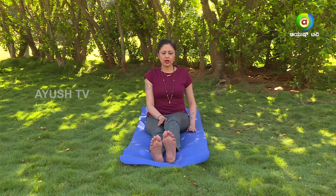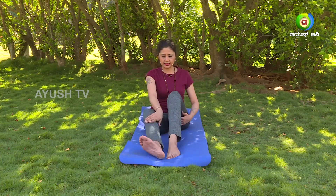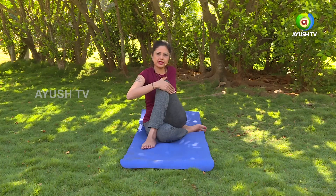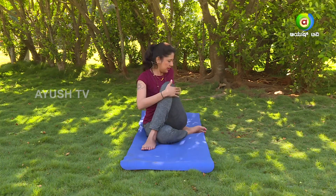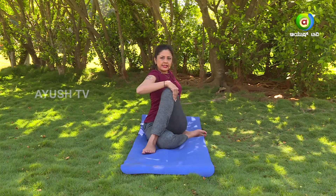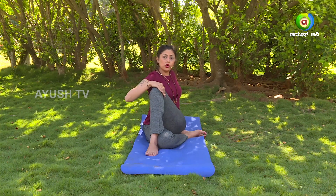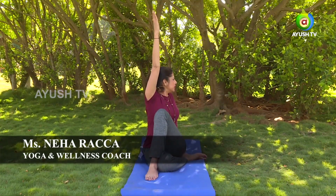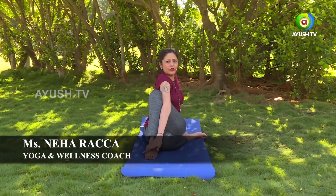This is the easy version of Ardha Matsendrasana, also called as Vakrasana. For doing Ardha Matsendrasana, you will fold the right leg in and then bring the left foot at the side of the right knee. Once you do this, again in the same way, left hand goes back, holding the knee closer towards your chest, stretch your spine, lengthen it full, exhale and hold the ankle.